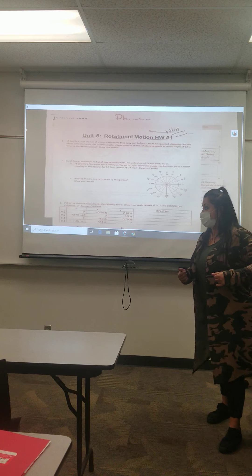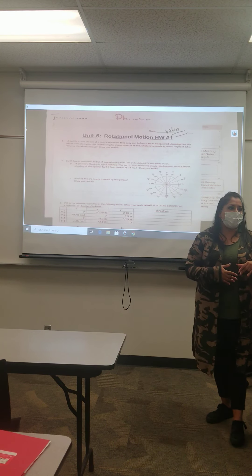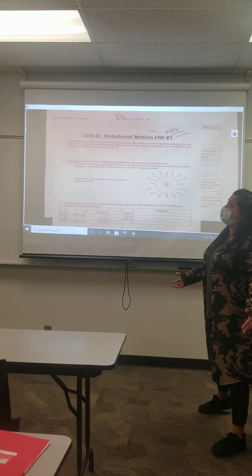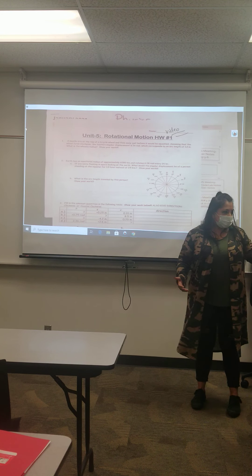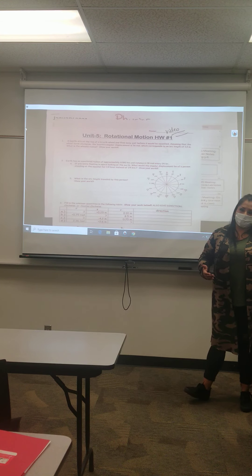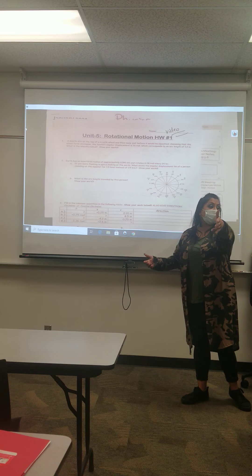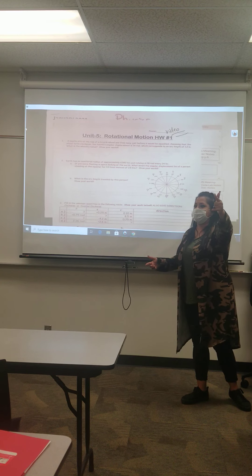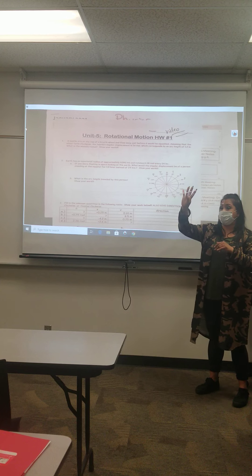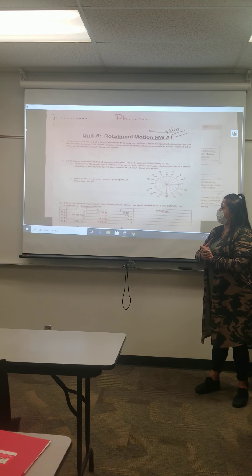If you have to be out — whether for COVID or a dentist appointment — I'm trying my best to video the lessons so you don't fall behind. I didn't video this morning's class successfully, so I'll redo it and post a good version. Since we're in week four, I'll post it under the week four folder on Blackboard.